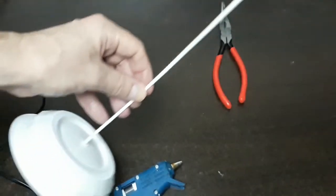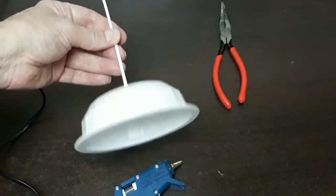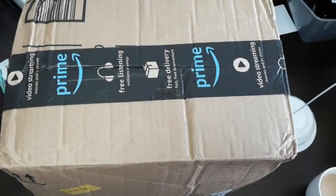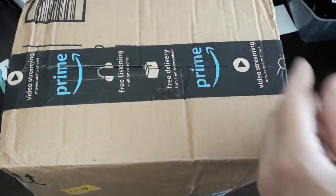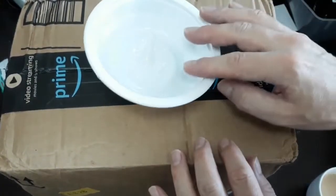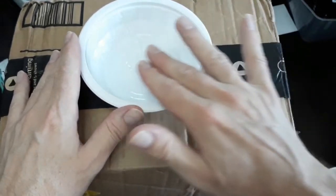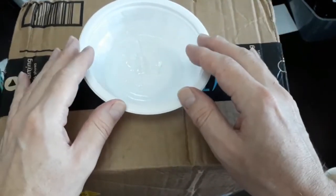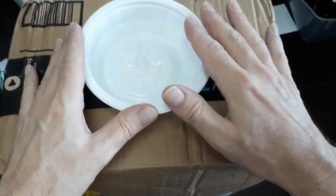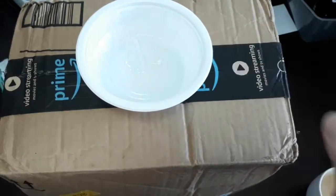Let's now fill the base with something heavy to make this into a stand. I have an Amazon Prime box and I'm going to poke a hole right through it. We want something to stabilize the shaft as we put our heavy material in. You can use a sandbag, but today I'm going to use the plaster method, so let's mix up some plaster and pour it in.